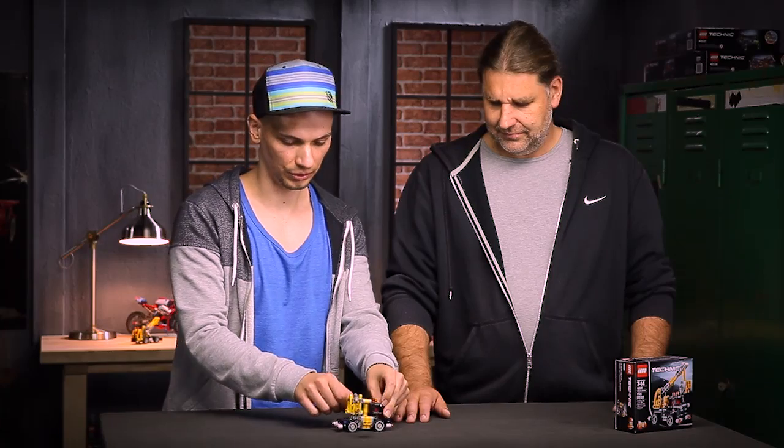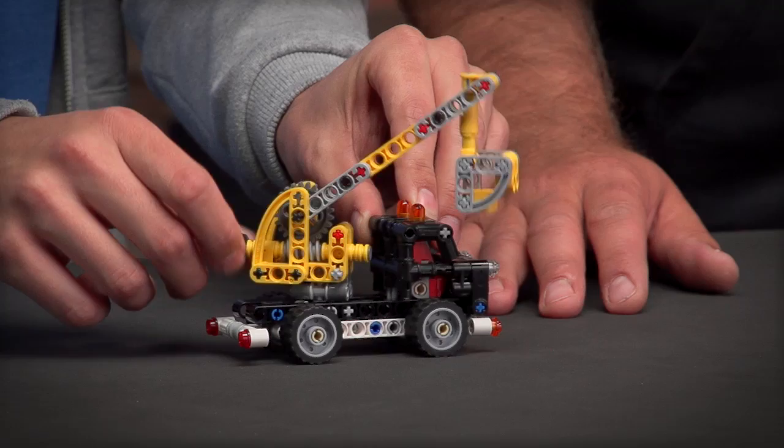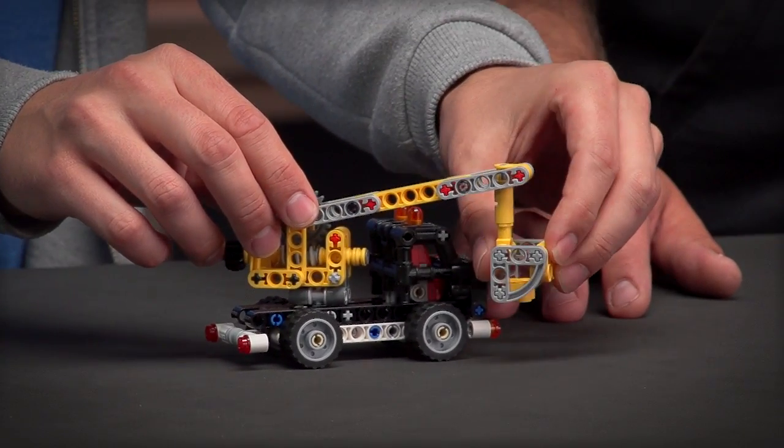From the functions I would like to highlight the rotating superstructure. You can raise and lower the boom and you can also rotate the basket like this.